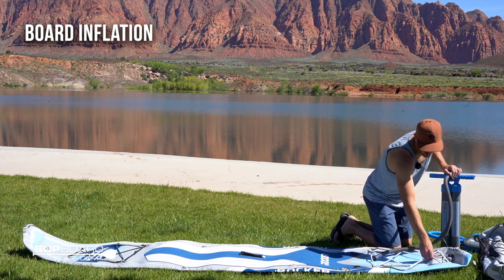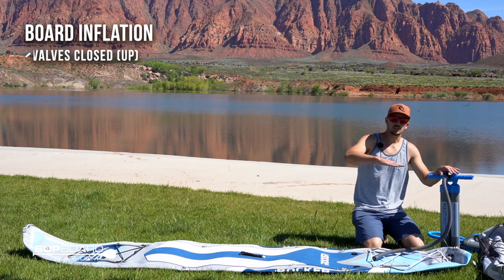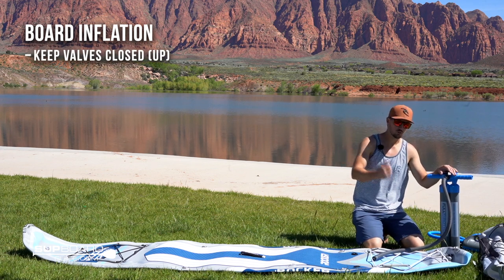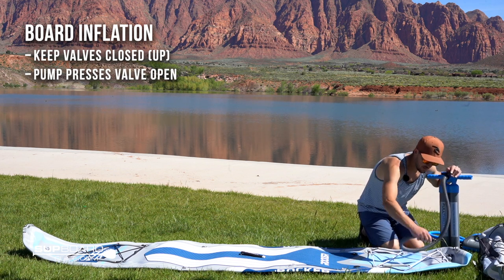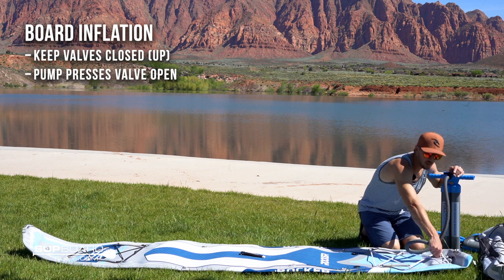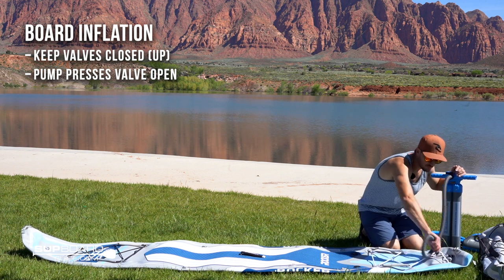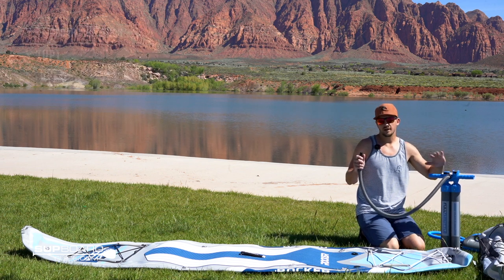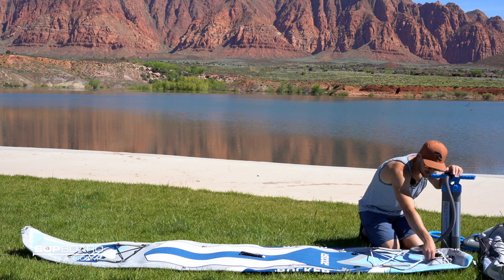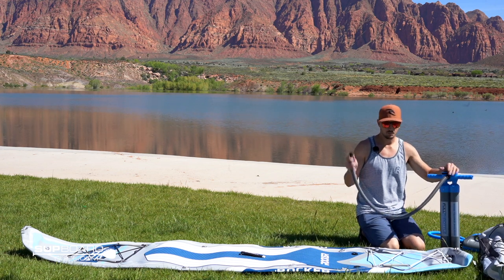One thing on the valve — a little counterintuitive — but you want to make sure the valve is locked in the closed position, which is up, when you go to pump it up. Because when you engage the pump, it's going to push that pin down so air can flow in, but when you take it off, it's going to stop air from coming out. I always forget and end up losing about three or four PSI even if you're super fast at getting that pin back up.